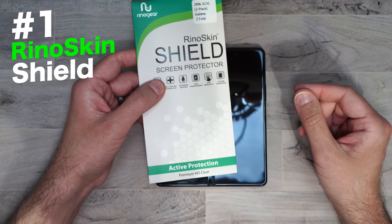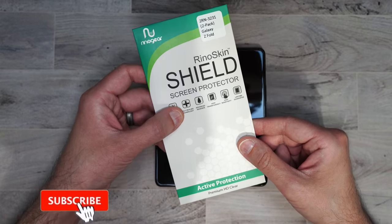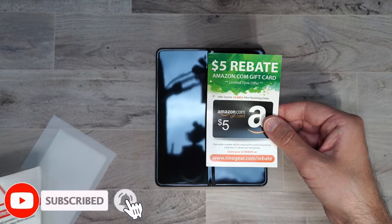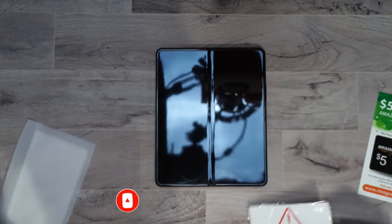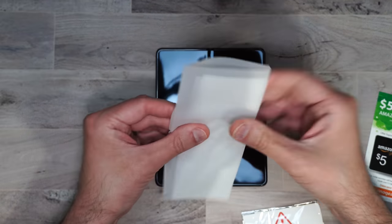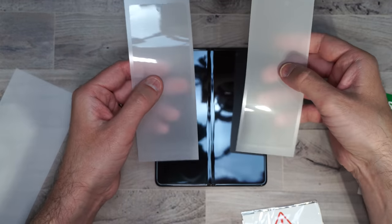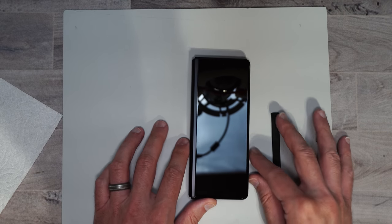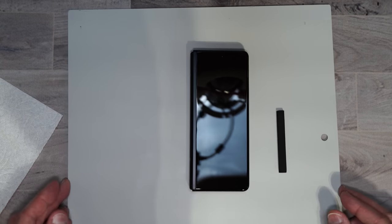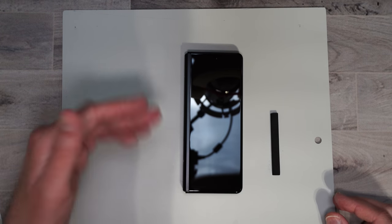So here we have the Rhino Skin Shield screen protector — it is a film screen protector. In the box we get a $5 rebate gift card, an installation guide, and the screen protectors, which are actually just for the outside of the phone. I watched the installation video for this screen protector and I must say it's a little excessive for the outcome that you get.